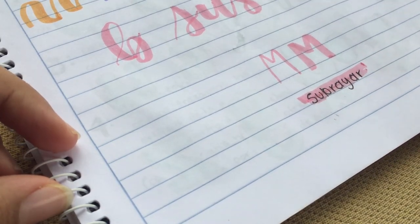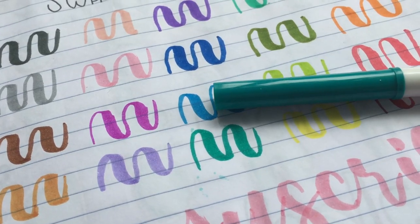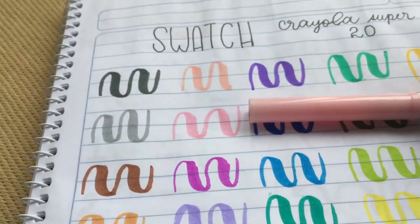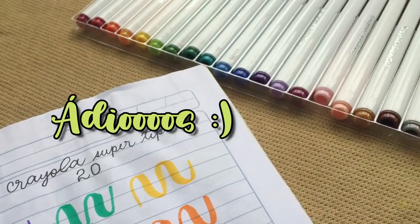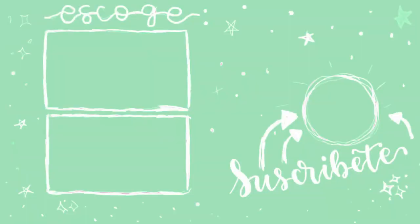They are a lot of fun, these markers — I recommend them a lot. I also wanted to say that if you use the color with the paper it comes with, that seems pretty cool as well. Thank you for watching this video, see you in the next one, and don't forget to subscribe and like. Adios! Bye!